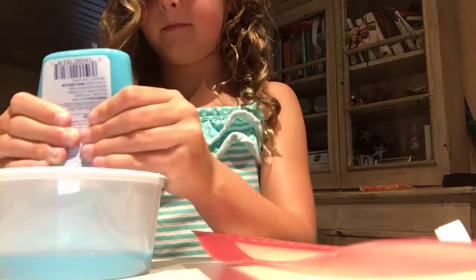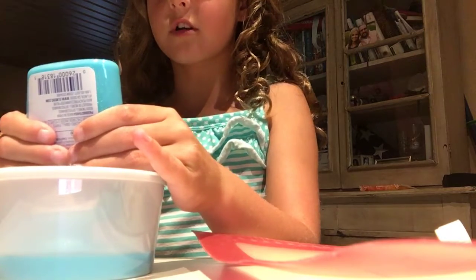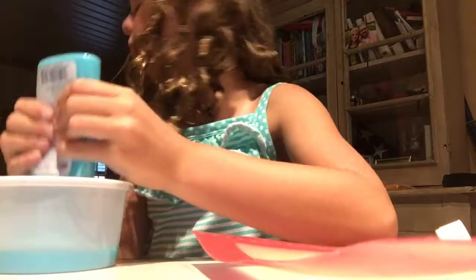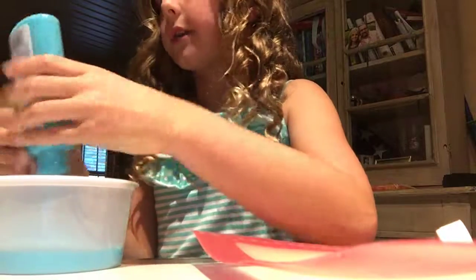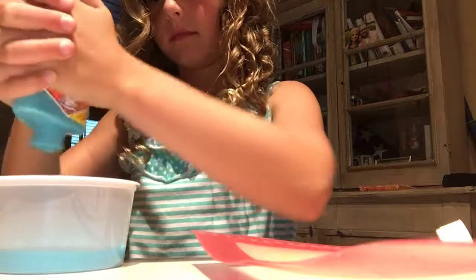That's a lot. Henry! Cookie! You want a cookie, Henry? Come here. Now you're staying with me, little boy. You want a cookie? You stay. Go lay down and you'll get a cookie. He's going to bark a lot. Who cares?